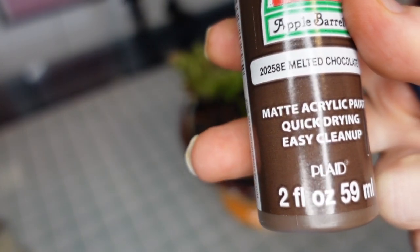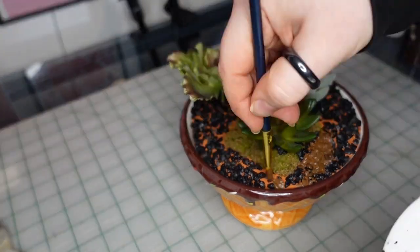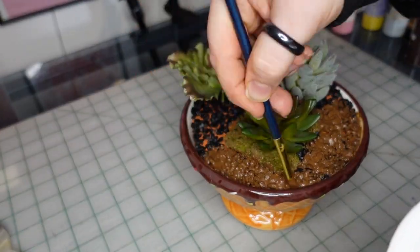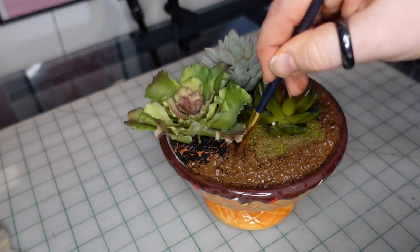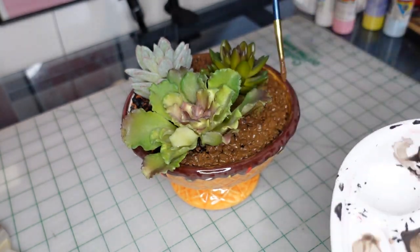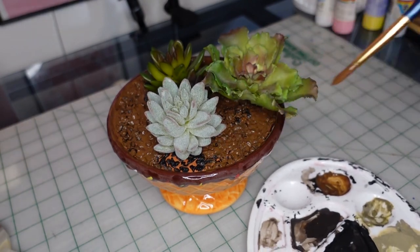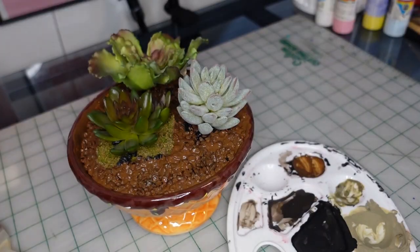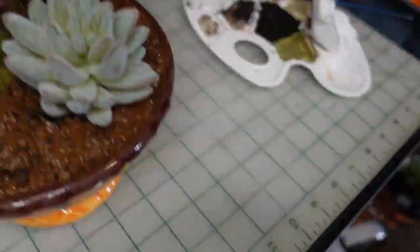Now it's time to paint. I'm going to start with our natural bowl, taking this melted chocolate brown color and painting the clay. I don't have to color the rocks, but I will since they're in the way of trying to get to the clay. I'm also painting any white spots from the glaze of the bowl's interior, just so it all blends in together. The only part I'm going to leave is that one succulent where I left the top it already had — the simulated gravel part. Our first bowl is all done and it looks pretty good.